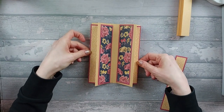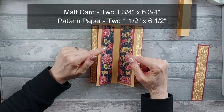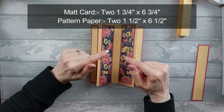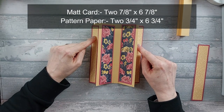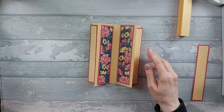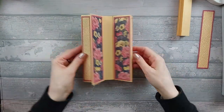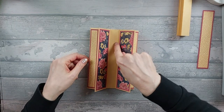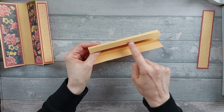I decided to do this because I feel like you can really see that and it kind of stands out, so I feel like it needs a piece there. If you want to add those two extra bits in, for the middle bits you need two pieces of matte card that are one and three quarter by six and three quarter, and two pattern pieces that are one and a half by six and a half. And then for the side bits you need two matte pieces that are seven eighths by six and seven eighths and two pattern pieces that are three quarters by six and three quarters. I'm going to go ahead now and stick these down. That's what you should end up with — a nicely decorated card on the sides.